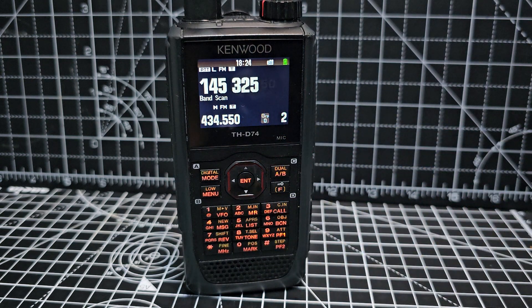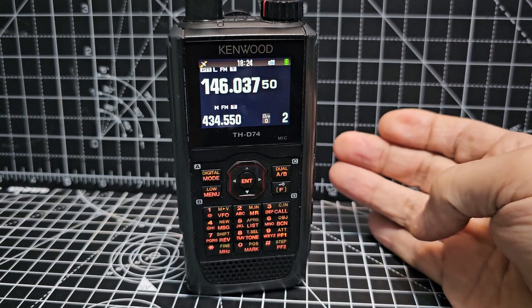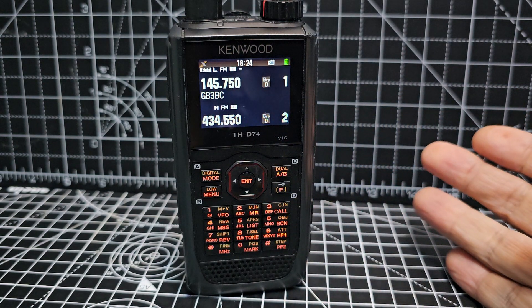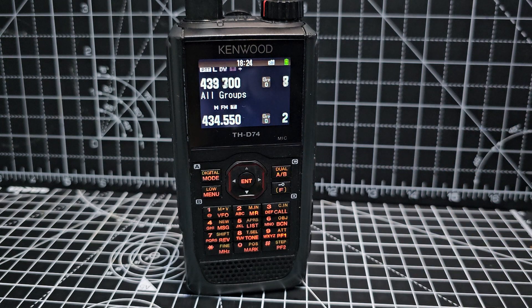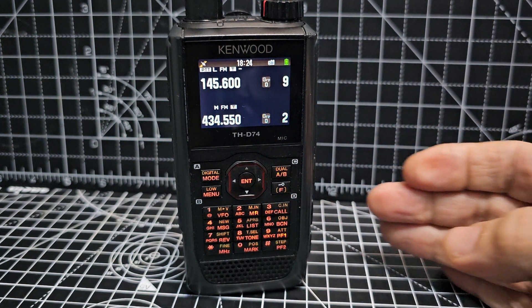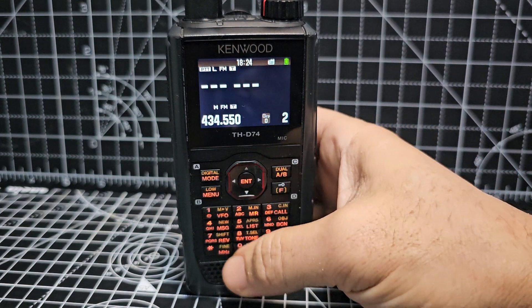To scan, just hold down the one and you get this super fast scan. Press it again and it stops. If you're in memory mode, which is number two — that's your memory channels — hold down number two for super fast scanning. How cool is that? Press it again and it stops.